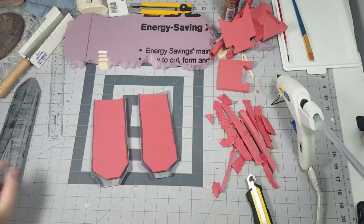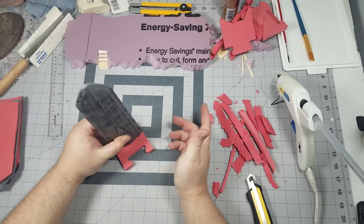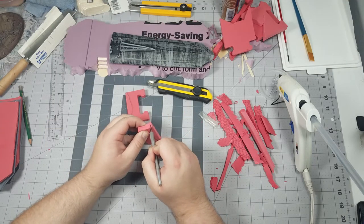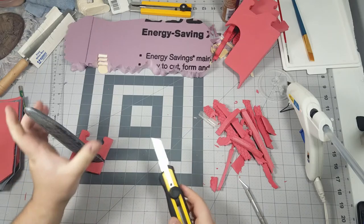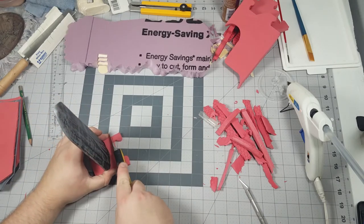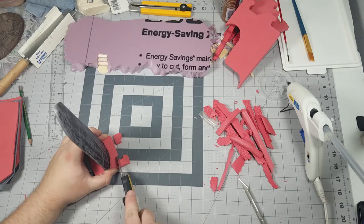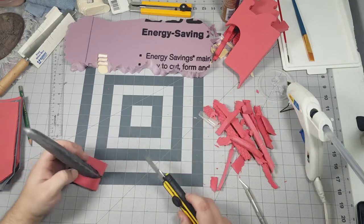Since I had that EVA foam out I thought why not start building up the base around that obelisk. This turned out to be a huge waste as I later covered that entirely with XPS foam — I could have saved myself a lot of time if I just used XPS. The original thinking for using EVA was that it's thinner than the XPS that I have and I didn't have my tools set up yet so I couldn't just shave pieces down to a certain thickness.